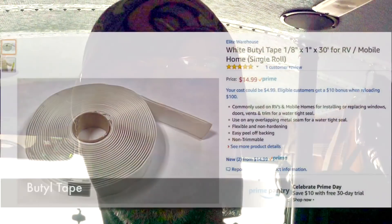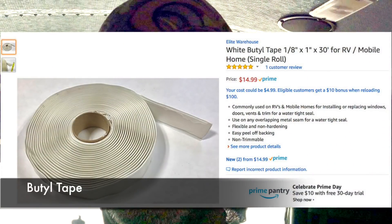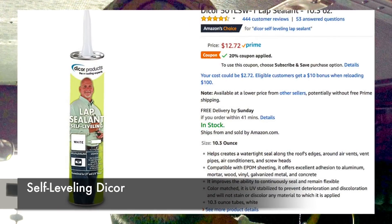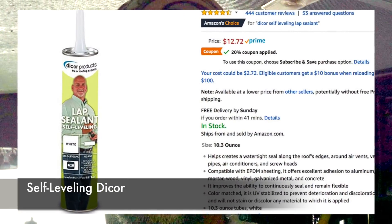We're going to use quarter-20 zinc grade five hardware. I'll be using butyl tape in between the Z brackets and the rooftop, and then once the penetrations have been made and the bolts are in place, we're going to come back over it with some self-leveling Dicor. This is how I recommend installing solar panels in this way at this time.